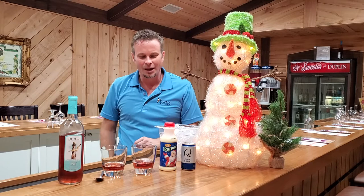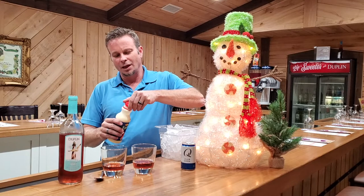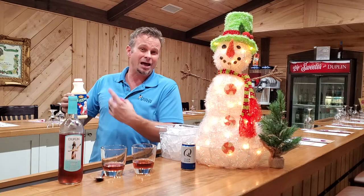Then take your good old eggnog — I love this stuff, I really do. Eggnog milkshakes are awesome. In fact, if you make an eggnog milkshake, add some of this Cool wine to that — that sounds good too. You can try just about anything, but we're going to add some of that eggnog now.